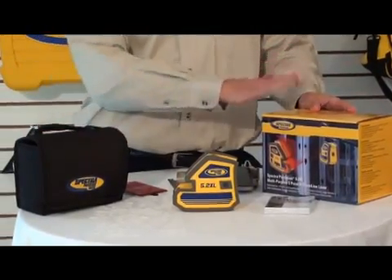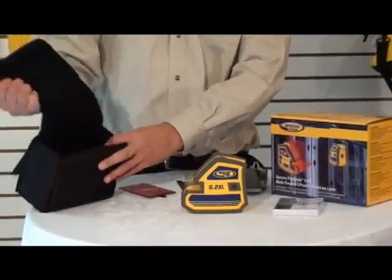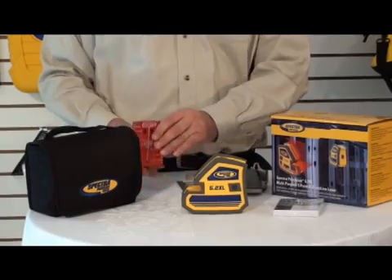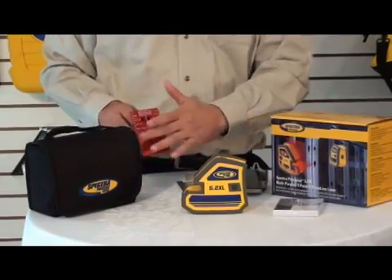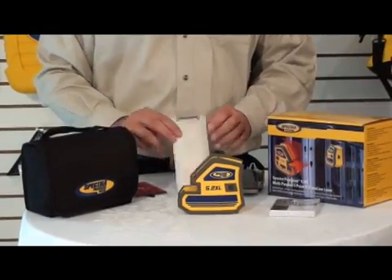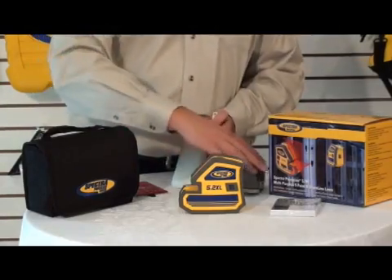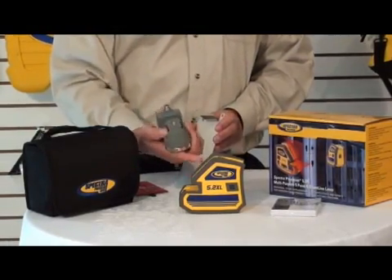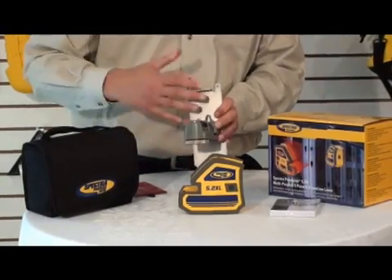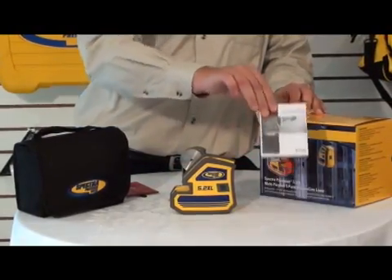This is what comes in the box. You get the laser, obviously. It includes a pouch to carry all the components. It also includes a target — if you're hanging ceiling tiles, the red beam shows up better on a target like this. It has a ceiling plate, which can be hung for doing ceiling tile applications. It comes with a magnetic mounting bracket that attaches to the bottom of the laser, and also has magnets so it sticks to the plate or any other metal surface. And lastly, it comes with a user's guide.